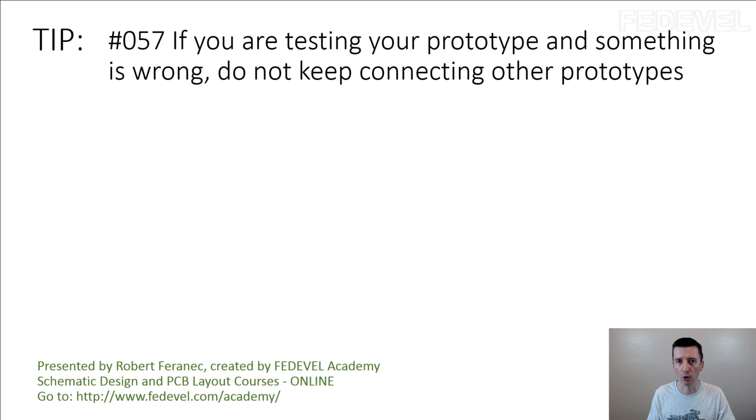Please do not keep connecting other boards. Do not take the 3rd prototype and connect power — and it doesn't work, 4th doesn't work, 5th doesn't work — because from my experience, if 2 boards are not working, there may be something really seriously wrong, something even wrong in the schematic.